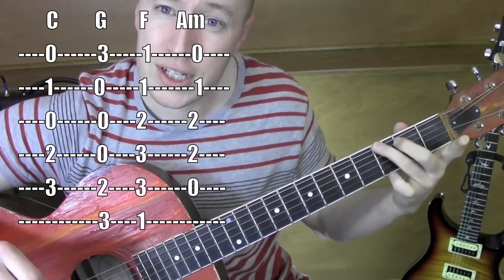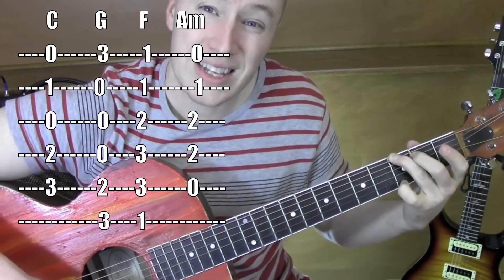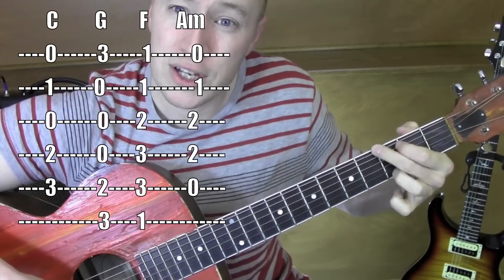And then G: 5th string, 6th string — this finger is on the 3rd fret, 1st string. It's nice to be able to do it with these 3 fingers instead of those 3 fingers.